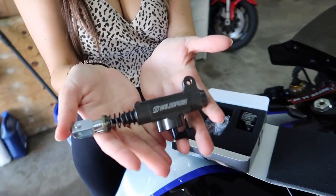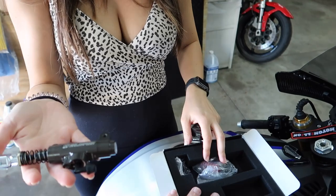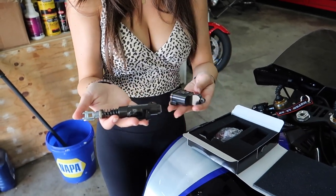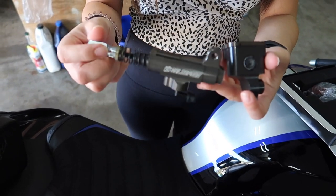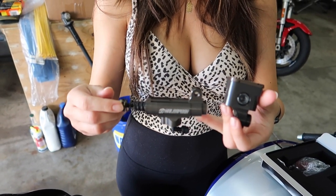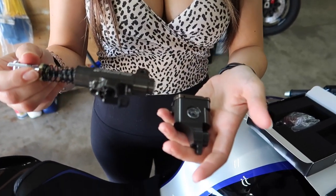Look at this. So it's a Galespeed — they make racing parts, out of Japan actually. Made in Japan. That is the new rear brake master, which is going to give you more rear brake feel and should give it a little more braking power as well. Dotto said it would help them fail less. And then that is the new reservoir — look how cool that is.